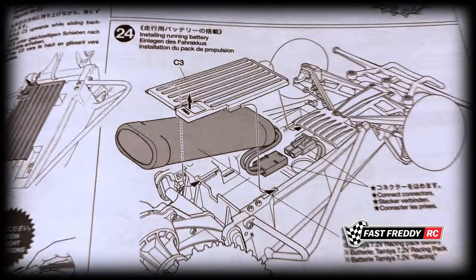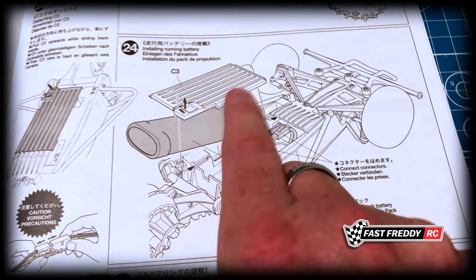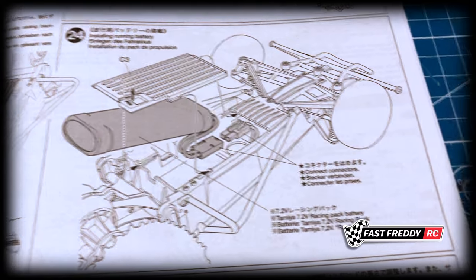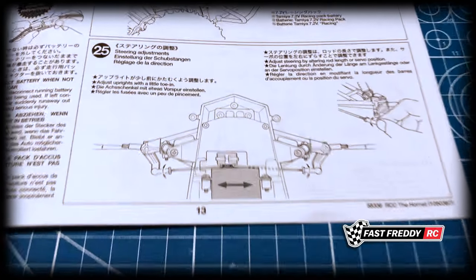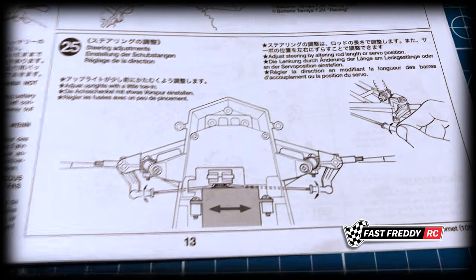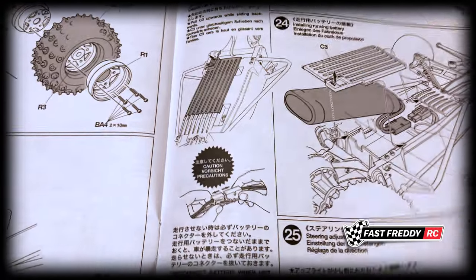In step twenty-four we install the battery. There's an interesting design with the battery door cover on this one — definitely a beginner build battery cover, you'll see what I mean when we get there. Then in step twenty-five we work on the steering adjustments and make sure the wheels are in line before doing anything else, so the car drives straight when you're pointing it straight.